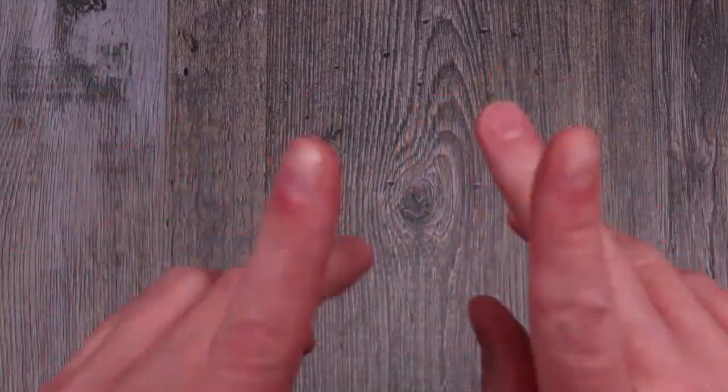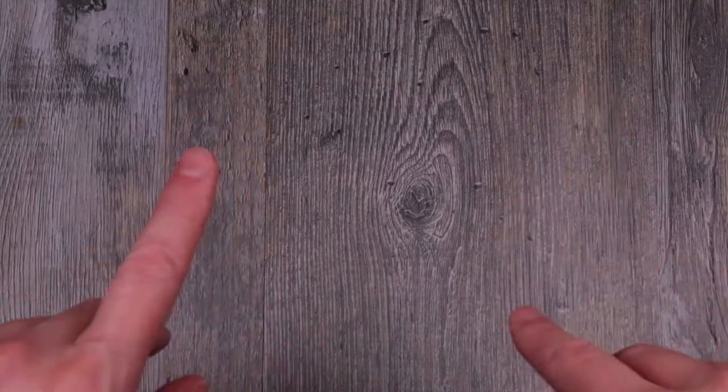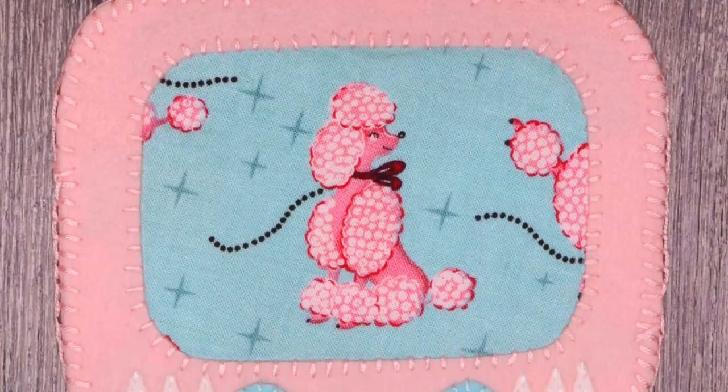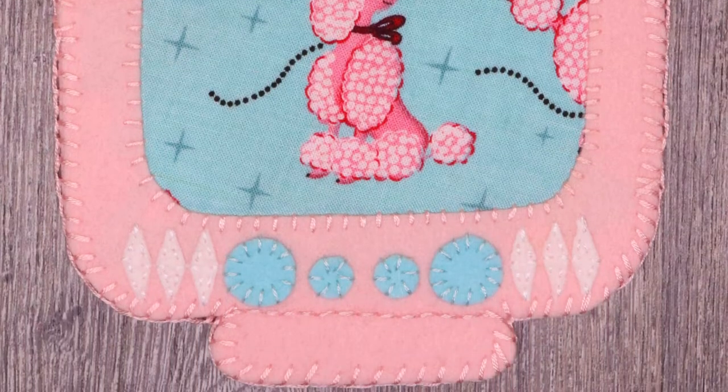Hey guys, welcome back to my channel. If you haven't already, make sure to hit that subscribe button for more fun videos just like this one. Today we're going to be making a retro vintage style TV coaster made out of felt.